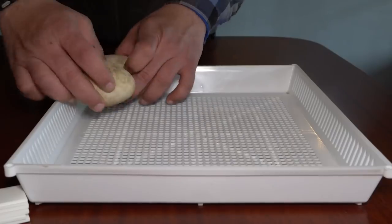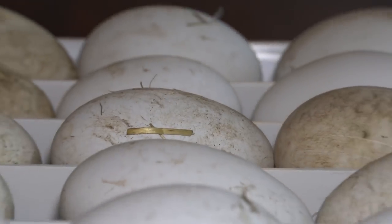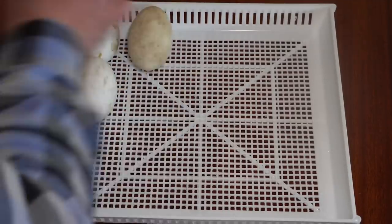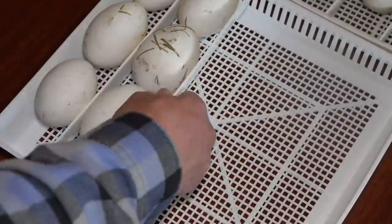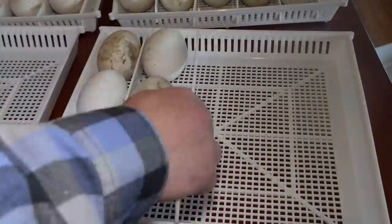When I set out the eggs like this, I feel like it's such an amazing moment because there's so much potential contained in all of these eggs. I know not every single egg is gonna turn into a gosling, but many of them will, and that potential just is so exciting to me.